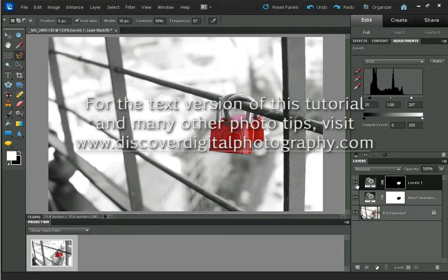And I think that's it. If you want any more tips or to see the text version of this tutorial, just visit discoverdigitalphotography.com. Thanks.